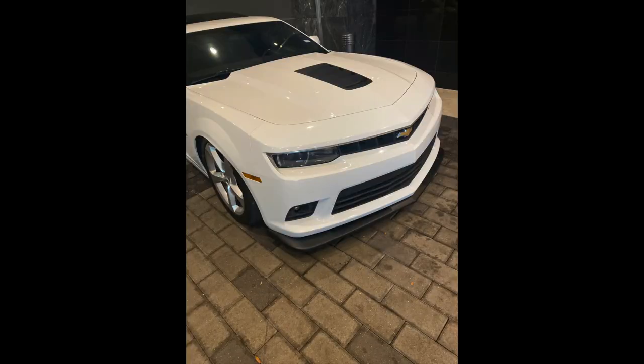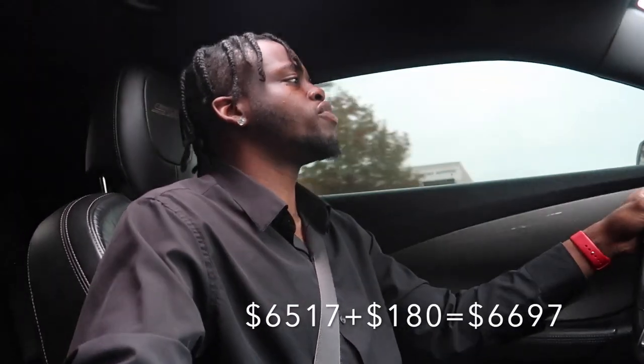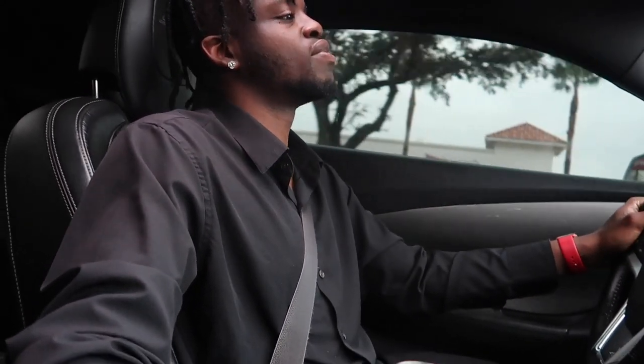Moving back to the front end of the car — I originally had a lip on my car. On this car I've had a total of two different lips. The first one cost me about $180 and the second one cost me $150. I got both of them off of Amazon. You just got to do your research — you can find some good deals on a lot of websites that people sleep on. But as you guys know, I was racing my guy Lester at about 130-something miles per hour and the front splitter flew off. It is what it is — I'm going to replace it.